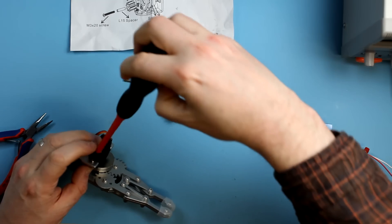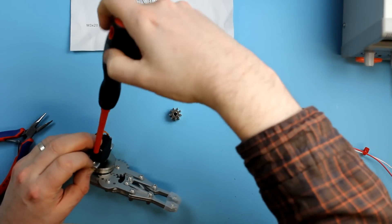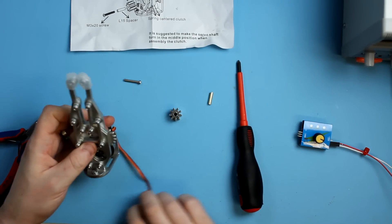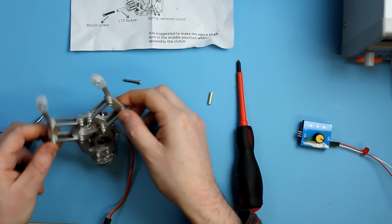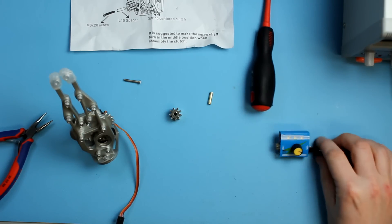Just hold that one in place — you can still waggle it around because you've got some things to match up. What we want to do now is try to match the movement of the servo to the movement of the frog legs, as I call them, and we've got this really nice little servo tester here.